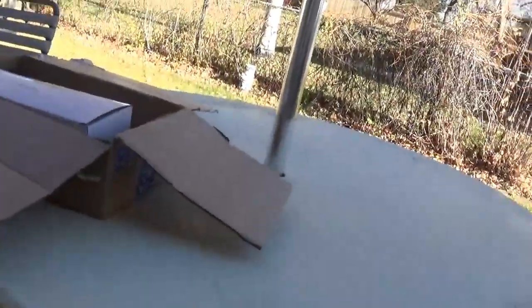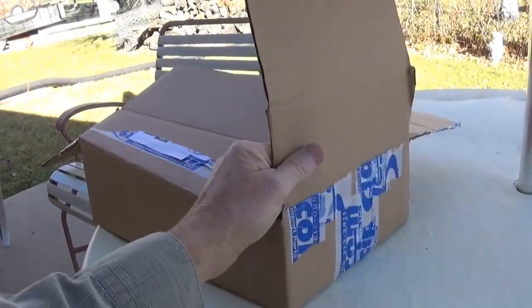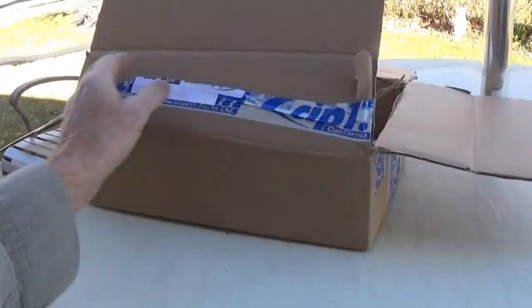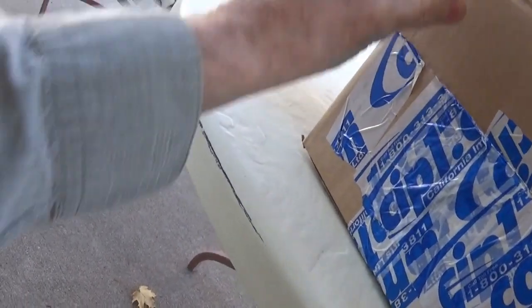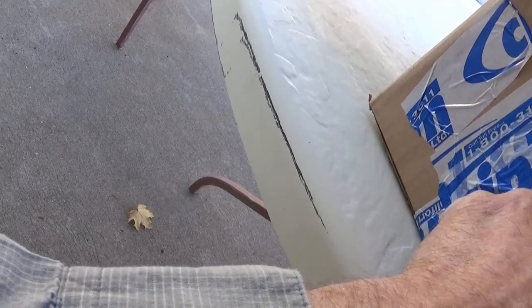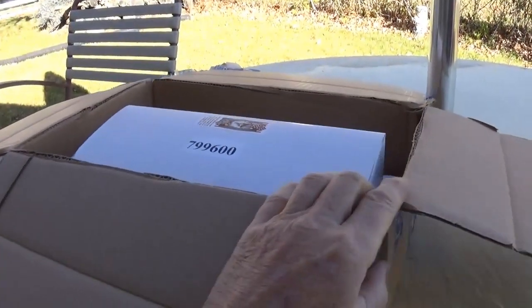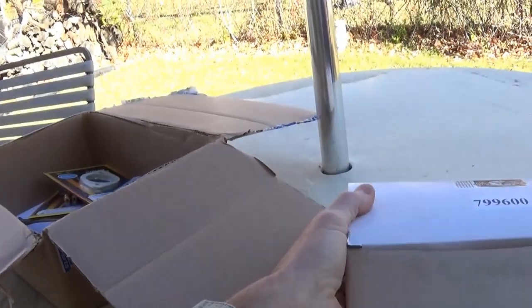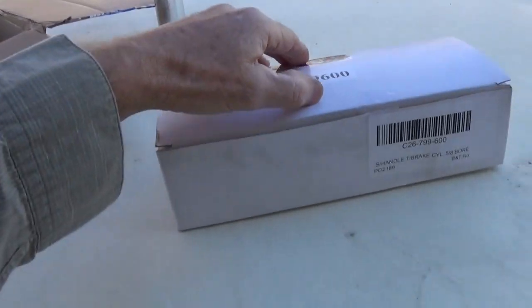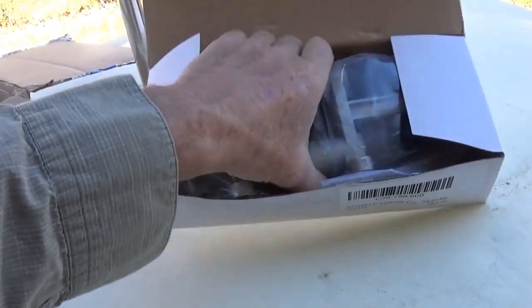I decided that the desert car would need one more thing before I headed down to the dunes, and I ordered this turning brake from CIP1.com. They're an outfit in California that supplies VW bug parts. I wanted to get a cutter brake, I shopped around, and this was the best price that I saw on them. I wasn't expecting too much but I am just thrilled with what showed up.